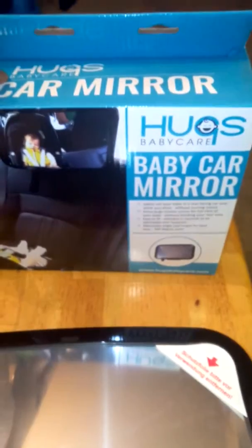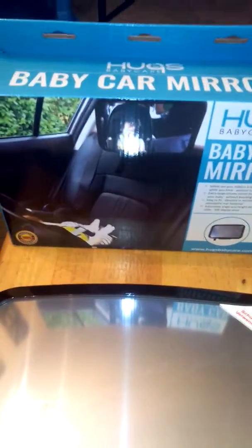Hi you guys, today I am reviewing the Huggs Baby Care Baby Car Mirror. You can find this on Amazon.com, and I received mine in return for my honest review.